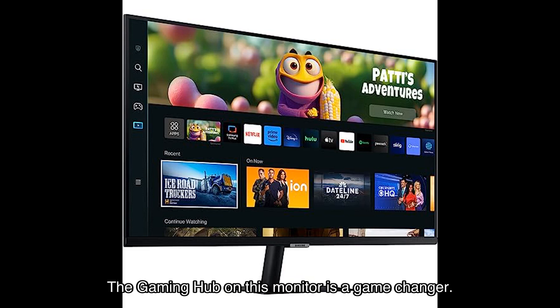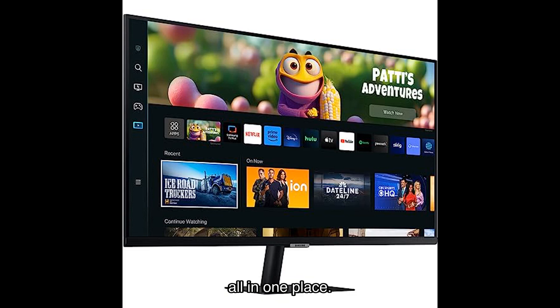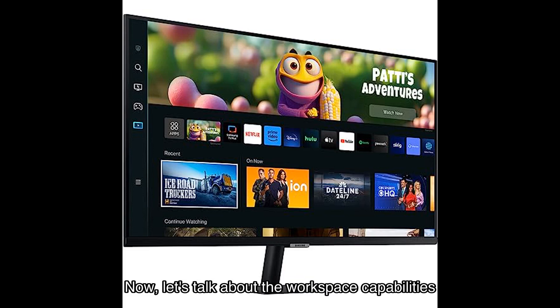You can instantly play the biggest games from top streaming partners without the need for a PC or console. Discover new games or replay old favorites all in one place — it's a gamer's paradise.